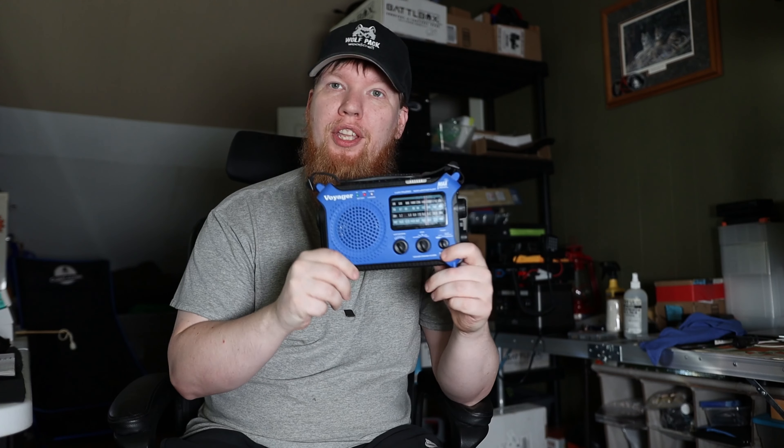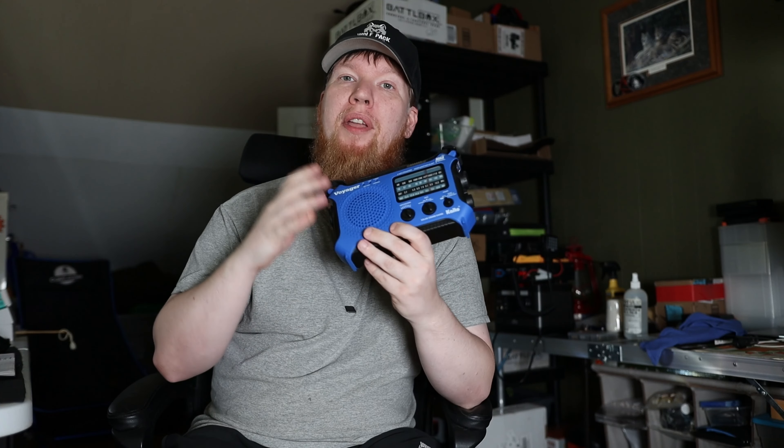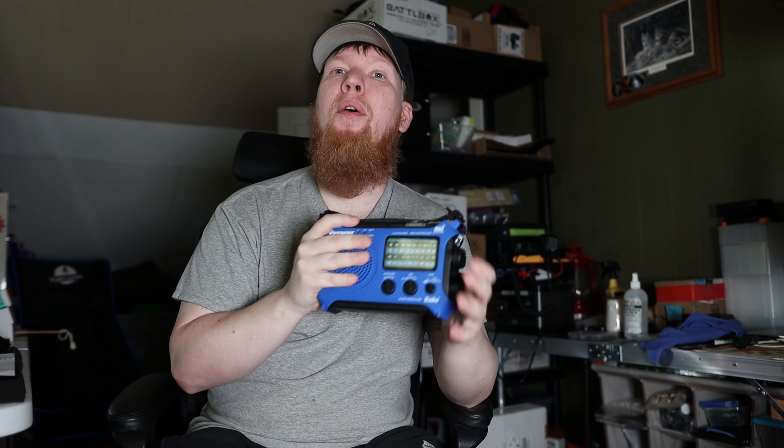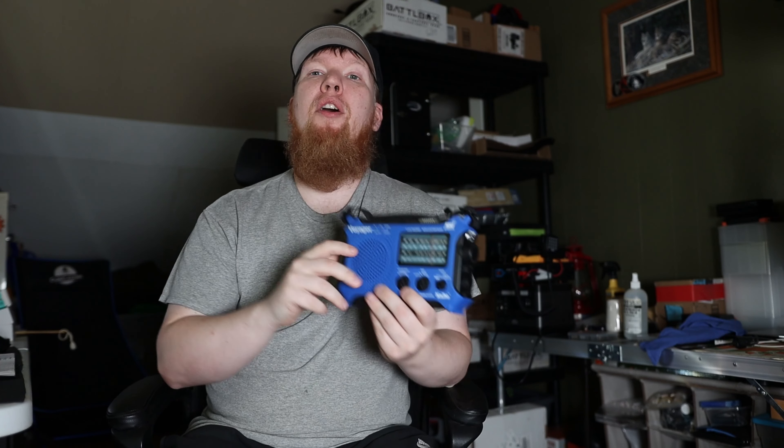It's a great radio. It gives great peace of mind knowing I can get information whenever I need it, and I really enjoy it. I wanted to make sure to put this video out so that if you don't own any radio, this one's on sale.